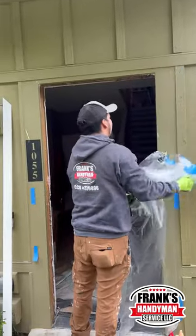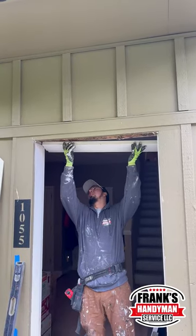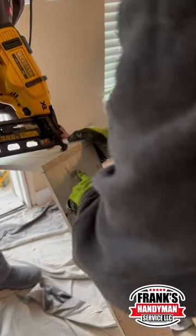Hey guys, so in this house recently a thief tried to break in and steal a bunch of stuff inside, and they damaged the door jamb. We had to remove the door, the entire frame, replace it, put a new frame in and reinstall it.